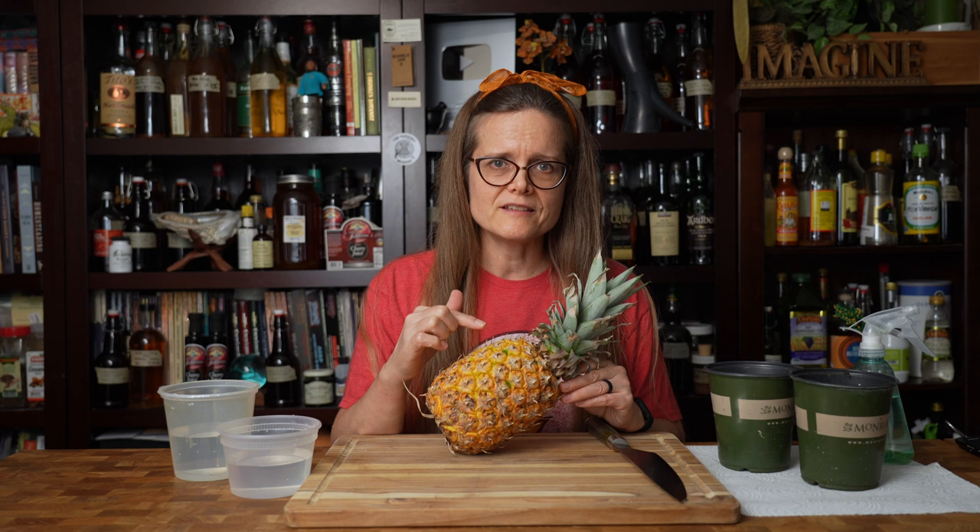Can I get four pineapple plants from one pineapple? Let's find out. Many of you have probably already seen my how-to-grow-a-pineapple-from-a-store-bought-pineapple video — I'll put that link in the description below. But this is a test on an idea floating around on Facebook where they use one pineapple to get four plants. We're going to test that out and see if it actually works.